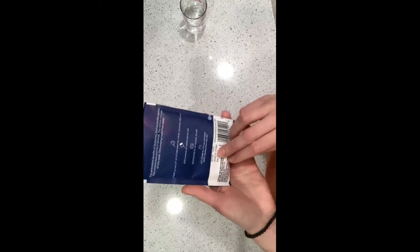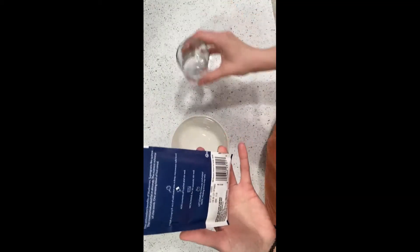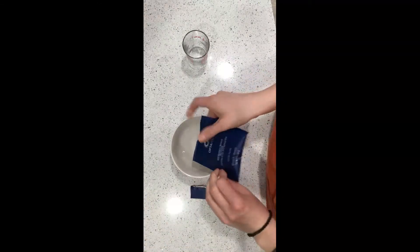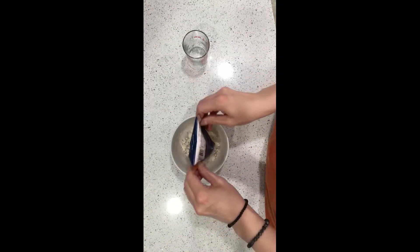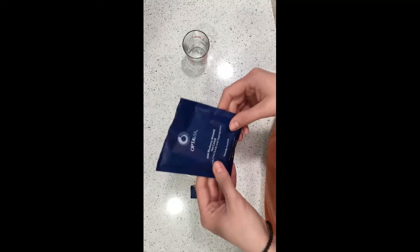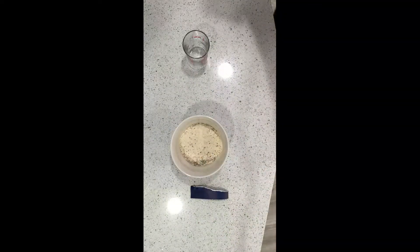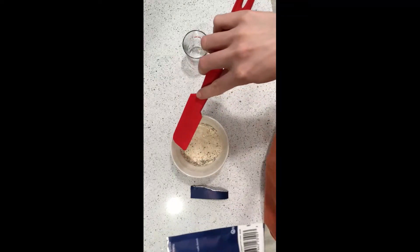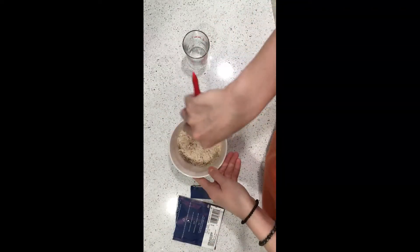Today we're going to try the blueberry almond hot cereal with chia seeds and super grains. It says you need a third of a cup of water, then we add the mix — I haven't seen anybody review this, so let's see what it's all about. We'll microwave it for 50 seconds once we mix it up.